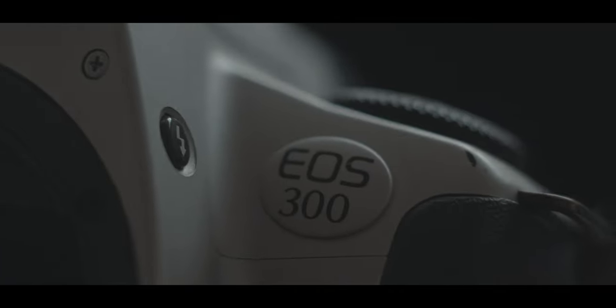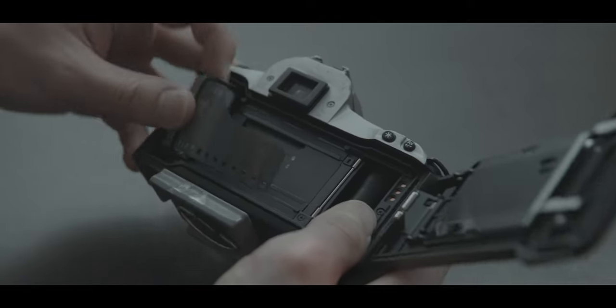I very quickly became fond of having some modern luxuries that the EOS 300 afforded me, in particular the autofocus. Since then the EOS 300 really has become my go-to camera for film photography. In many ways I think that more modern film cameras are really good cameras for someone looking to get into film photography, because it will be a lot more familiar to someone who's only ever shot digital.